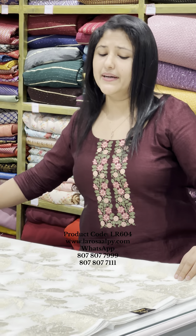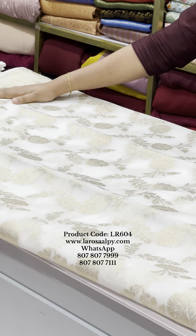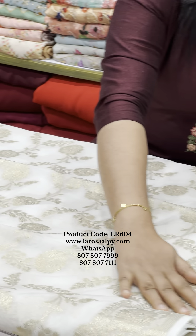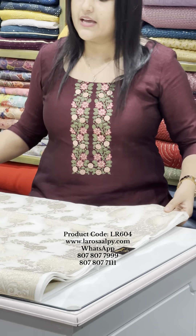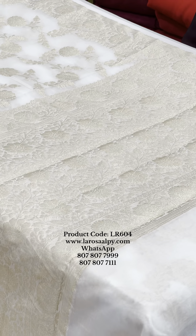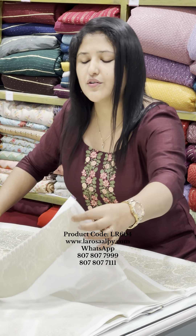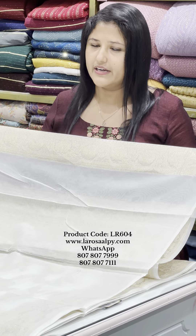It is a very off-white shade. It is a floral pattern. It is a very rich and elegant design. It is a very floral concept — a simple, plain off-white design.